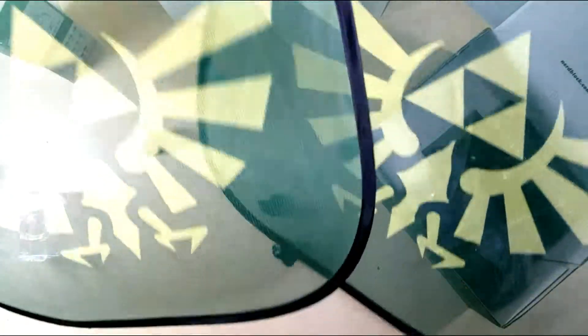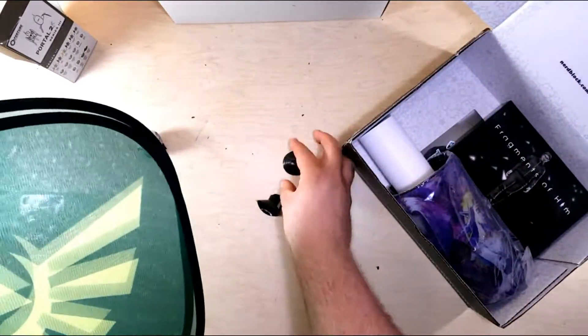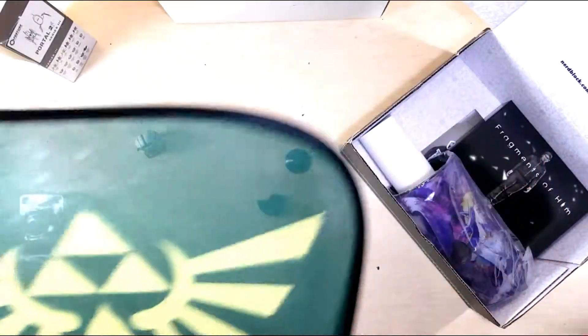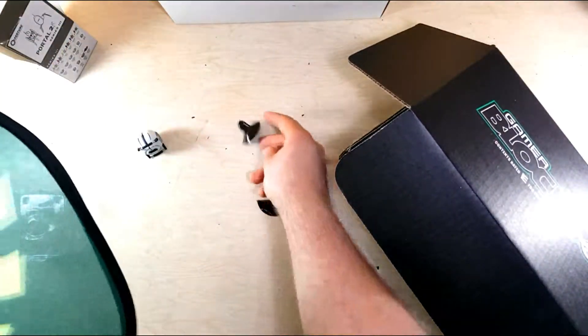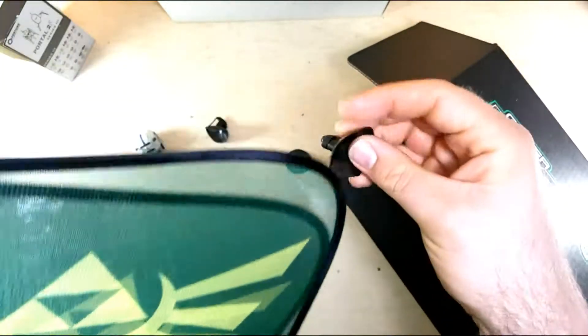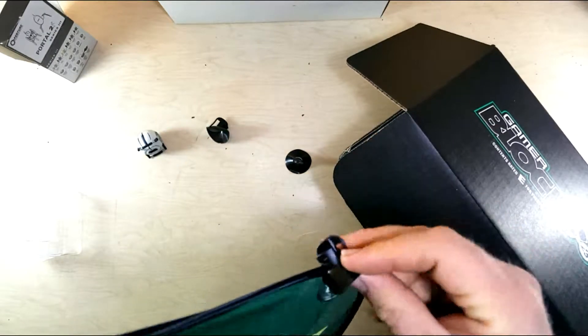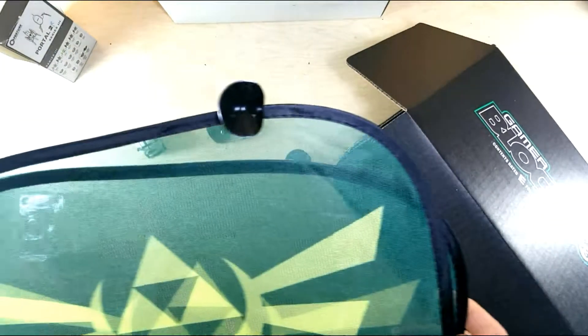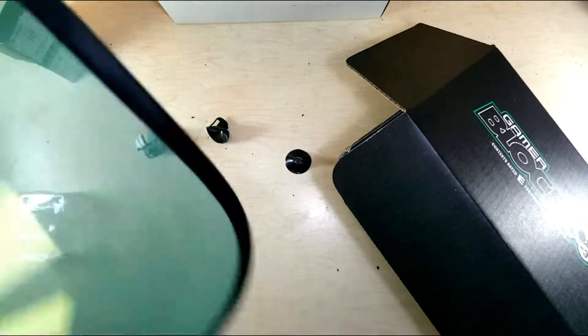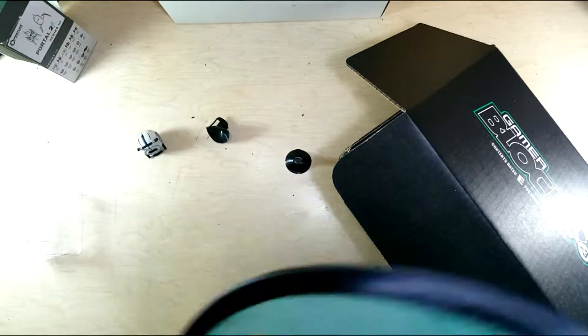We got two for one! So these are the car window shades that have the Hyrulean symbol on them — green and gold. And there's at least a third one, if not a fourth one somewhere. They have suction cups that you can grip and stick them on. Let's see if they make some nice sound buffering and get rid of some of that echo.